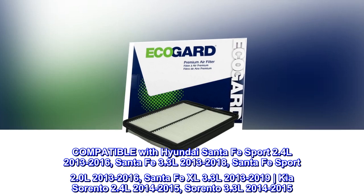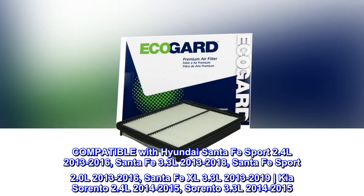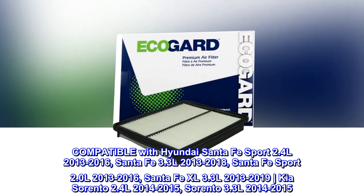Compatible with Hyundai Santa Fe Sport 2.4 L 2013-2016, Santa Fe 3.3 L 2013-2018.